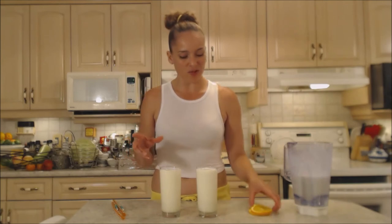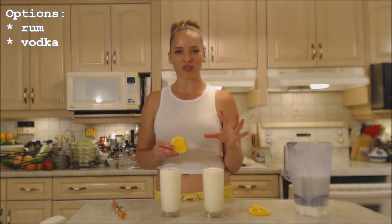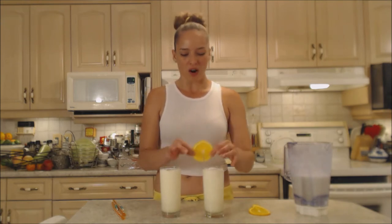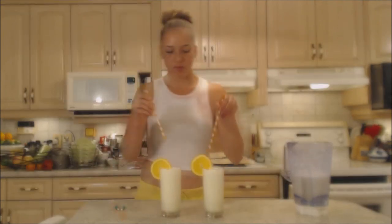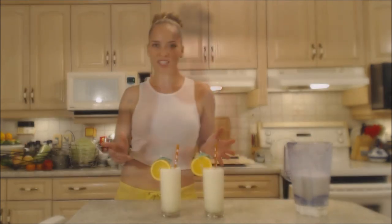This would also be very delicious if you added alcohol to make it a cocktail. I would suggest using rum or even vodka, because it's a very mild flavor with just a hint of orange, so you'd want something a little more mild. Add the garnish on the side, add some straws, and today I'm adding cute little umbrellas to give it a more tropical feel.